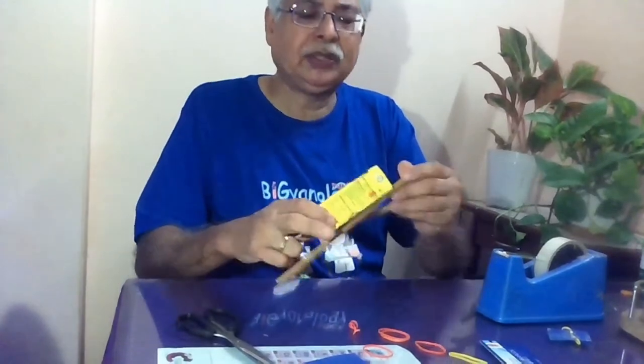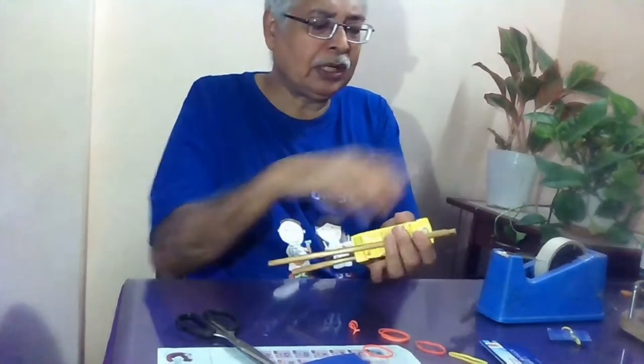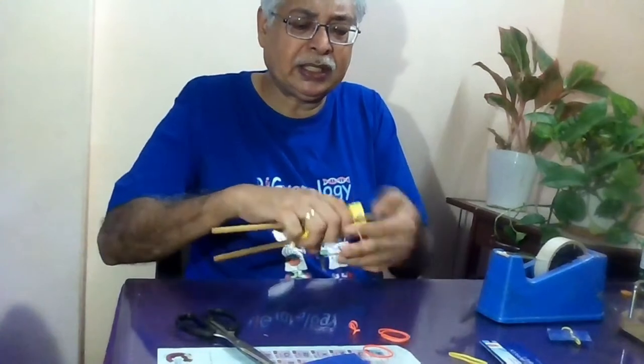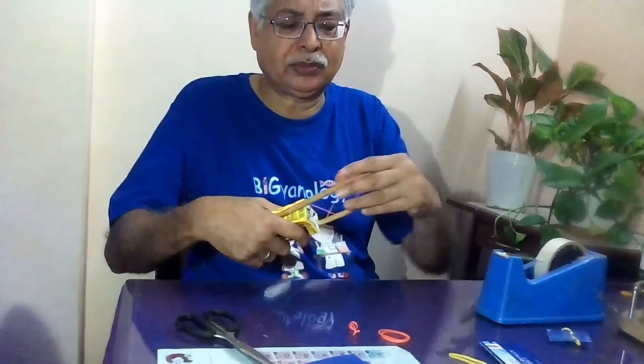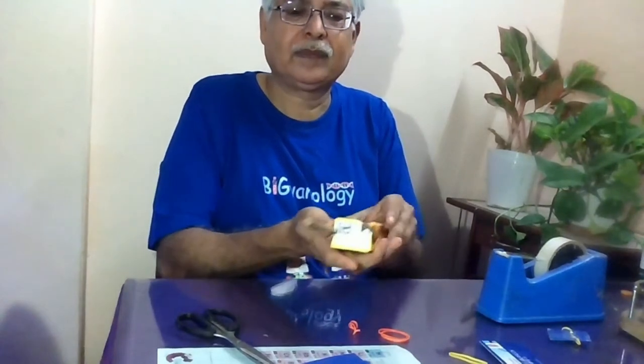So here you have this fruity cup which is a floating device. I am using two sticks attached with the help of a rubber band. You can even use sellotape, but rubber band is better — sellotape in water many times does not work properly. Now you have these two sticks attached nicely to the tetra pack.